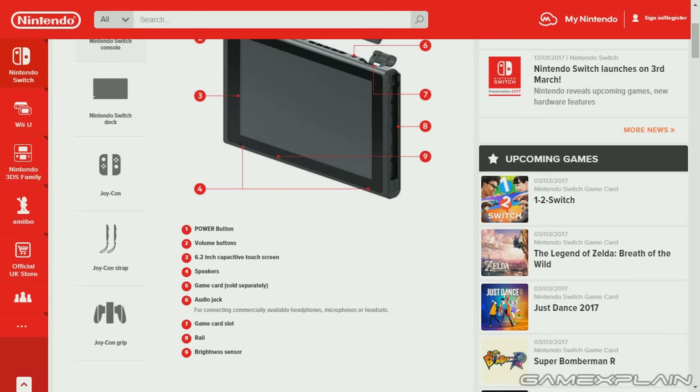It lists down here that it's for connecting commercially available headphones, microphones, or headsets. Now previously everyone thought that the app that Nintendo would be releasing for the Switch would be required in order to communicate with other players, but it seems like there's an option at least to use stuff within. Nintendo's been very unclear about this, but it will support headsets and that's great to see.